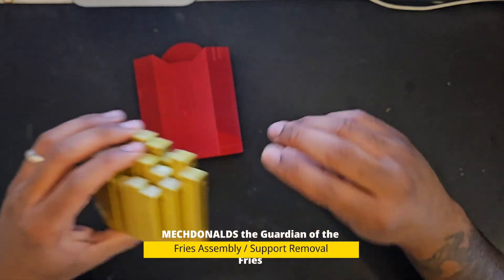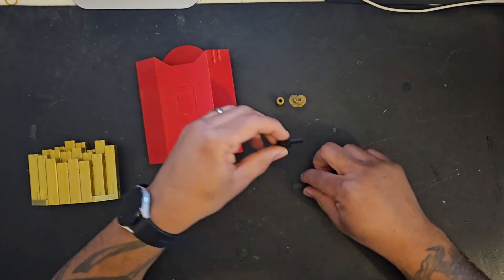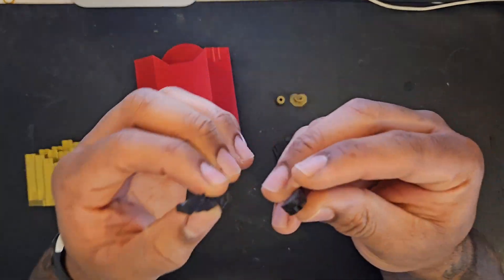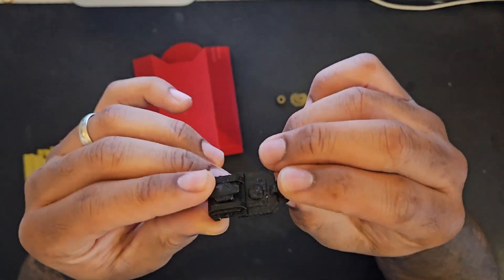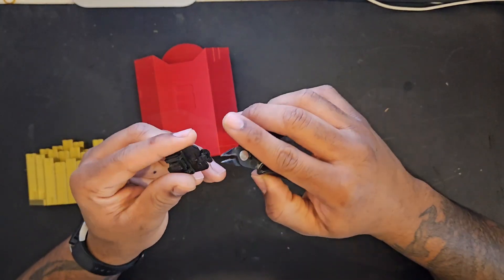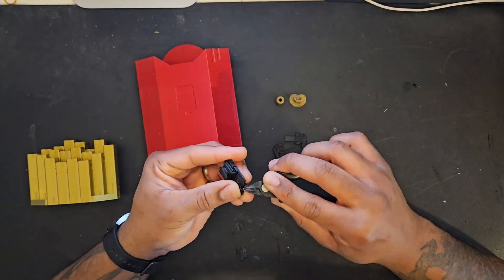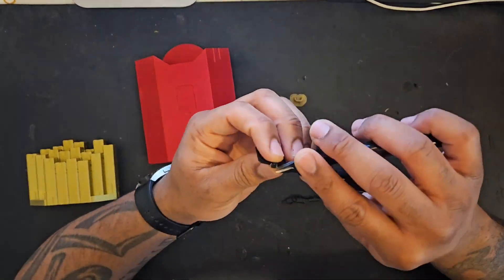I will start off by saying this is an amazing model. Just looking at it from the pictures on Printables absolutely drew my attention to it. These fries are reminiscent of a very famous fast food restaurant, but yeah this model was an absolute pleasure to build. It does come with PDF instructions — they are quite fairly good. There are just a few bits I was unsure about, as I'll explain later on throughout the video. If you're watching this you can use this as an instruction guide as well.